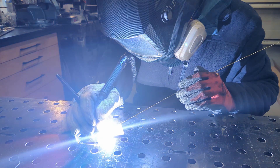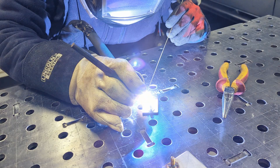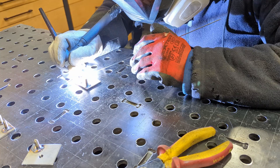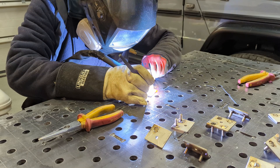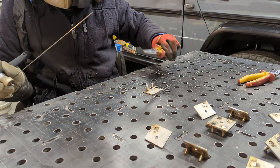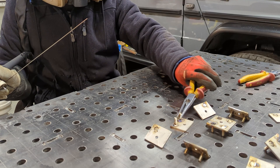The mounts are going to be made out of 304 stainless steel with 304 bolts. This kind of steel is much harder than ordinary mild steel, so you have to be very careful with your tools not to overheat them.